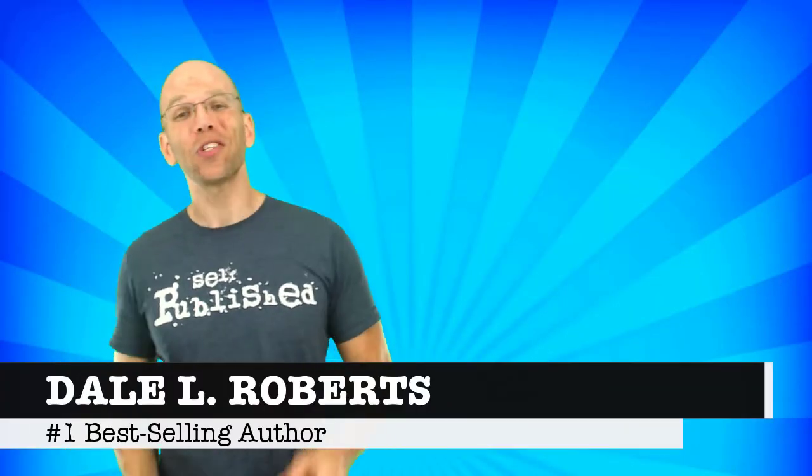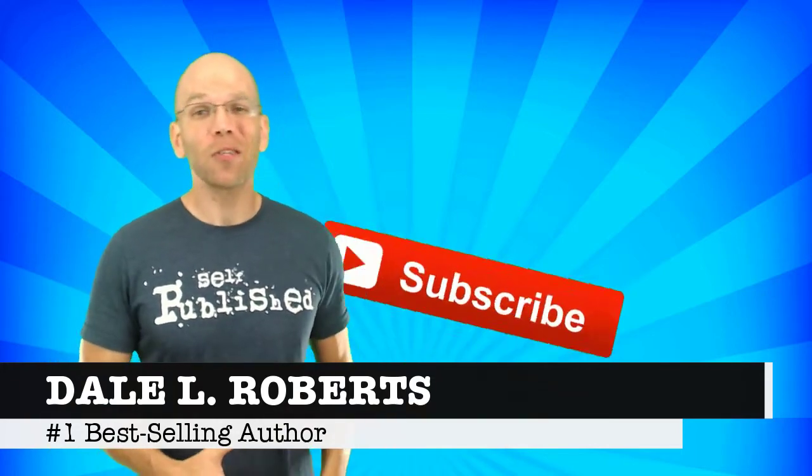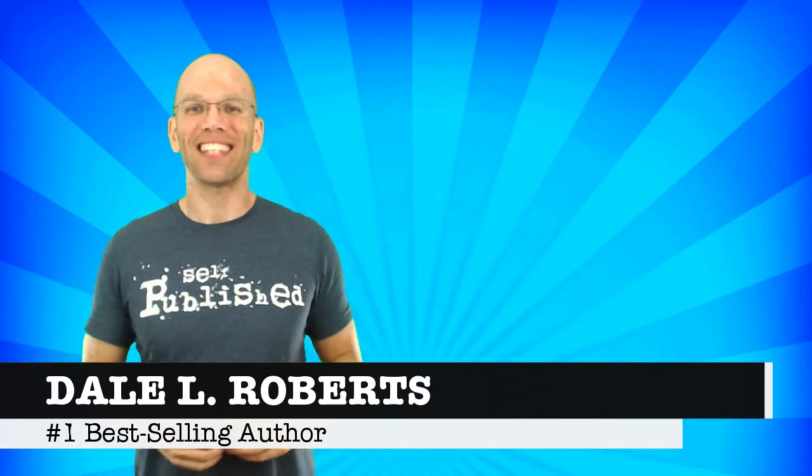Welcome to Self-Publishing with Dale. If you're new to this channel and you want to learn how to publish and profit the right way, subscribe and hit the bell icon next to it to get the notifications on my latest videos.